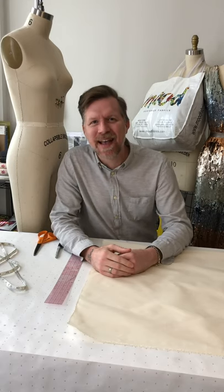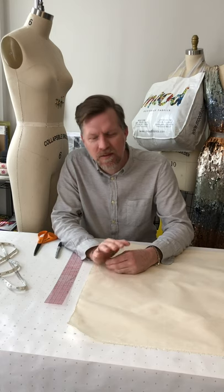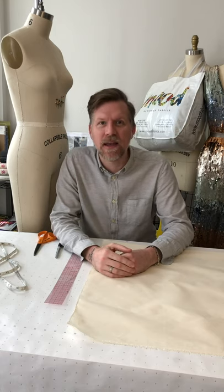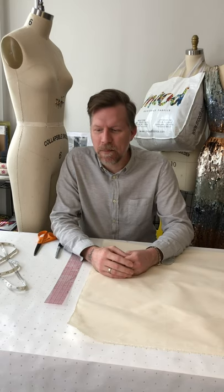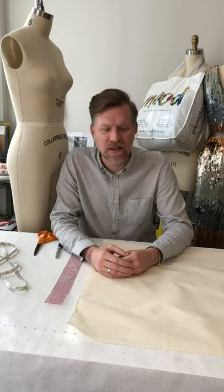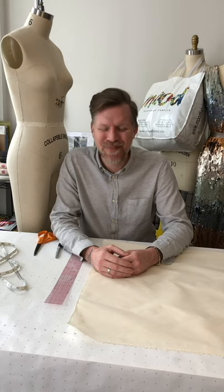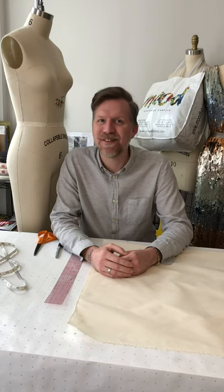Hi, I'm Benjamin Mack, and today we're going to get back to doing some draping. It's been a while, so I'm going to go through a demonstration of how to drape a basic skirt. This is one of our beginner draping classes that we do in store at Mood Fabrics in New York and in LA. You might want to sign up for that class when we get them back up and running, but for now I'm going to take you through a quick tutorial on how to drape your basic skirt block.